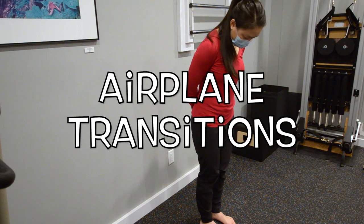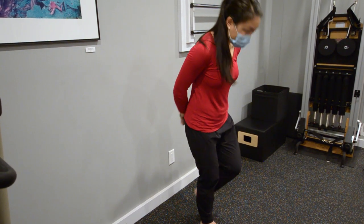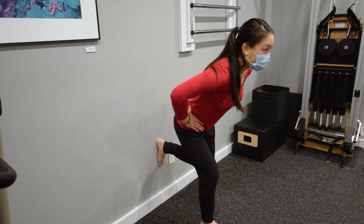Start with one lower leg length away from the wall. Plant the foot on the ground with the standing leg. Hip hinge into the wall, making sure you hinge at the hip and not bending through the knee.